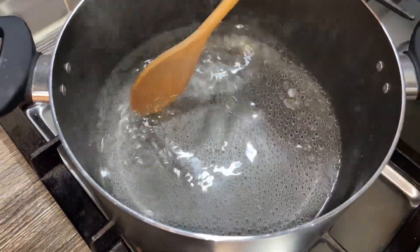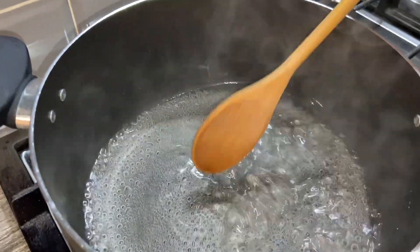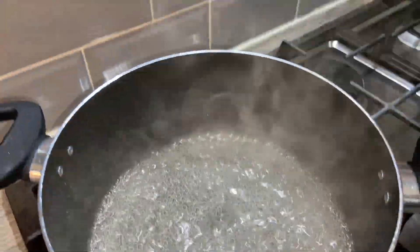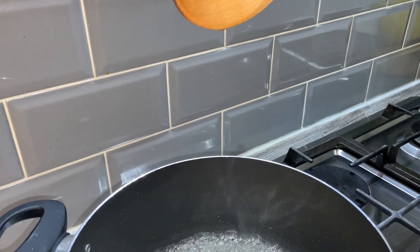We can check our syrup now. We're just gonna let it drop from the spoon — as you can see it's dropping really quickly, so we're gonna let it cook for another couple of minutes. We'll check the last drop — if it drops after quite a long time, then it's done.